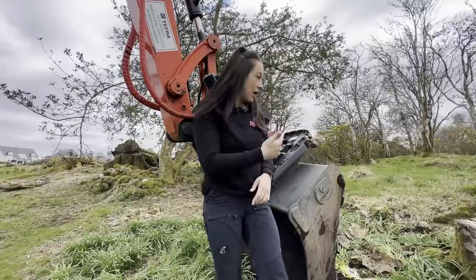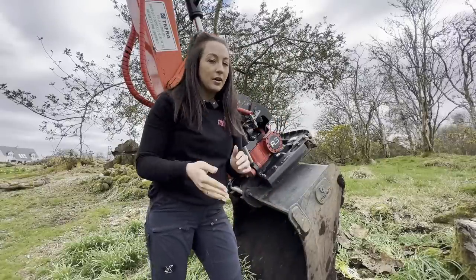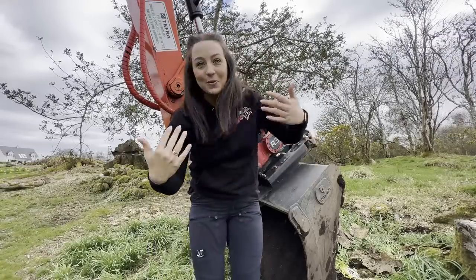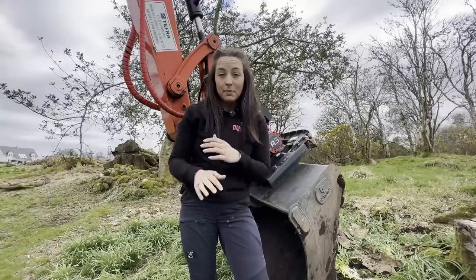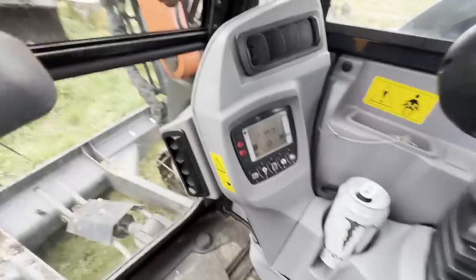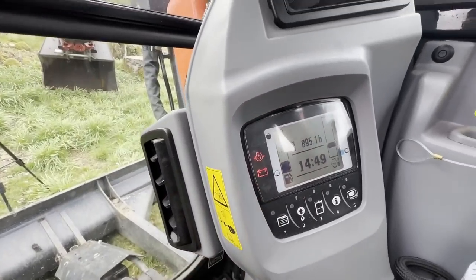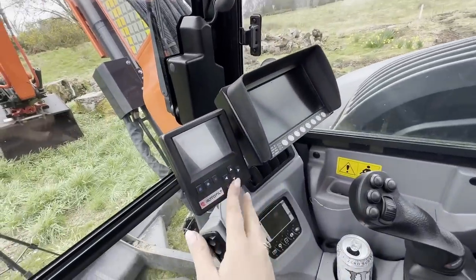We also have an R3 rototilt fitted to it — that's the only machine with a tilt rotator. You'll see in other videos we have tilting buckets, but this is the only tilt rotator and I'm the only one who can work it. Dad had a go when we first got it and did get used to it, but he's not been on it in over a year. The machine has got 895 hours on it, and I must say I've done the majority of those hours.